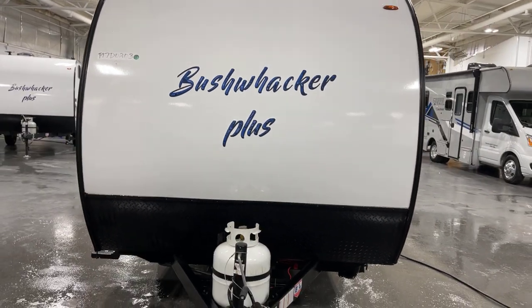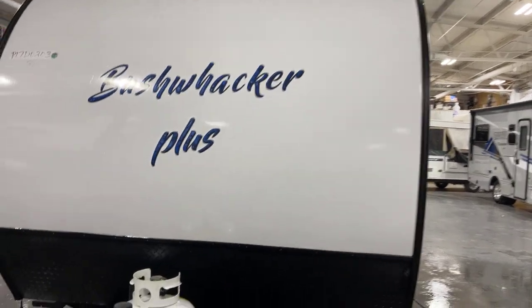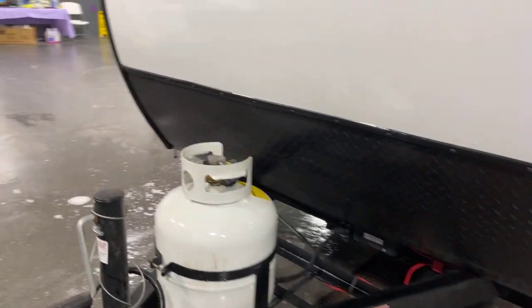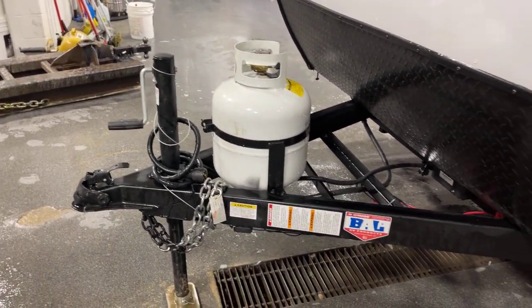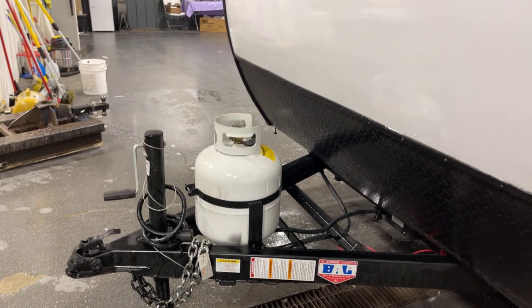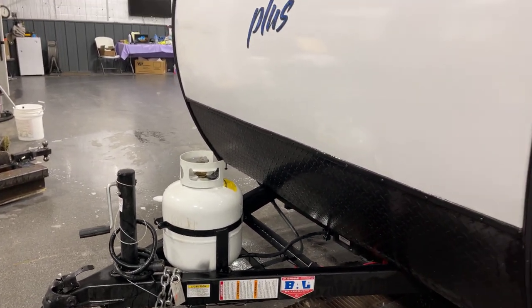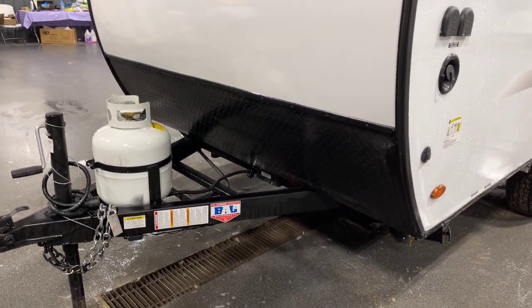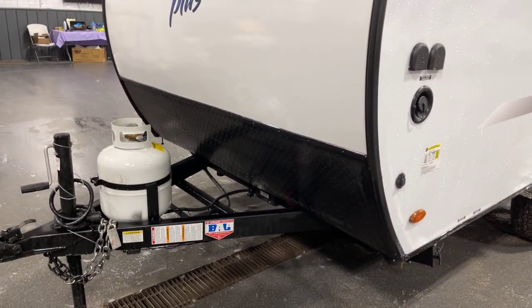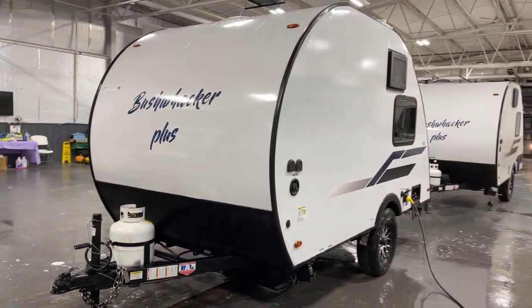Let's start with some of the features on the front: the swept front aerodynamic cap with a diamond chip rock guard behind it, and a single 20-pound cylinder for LP, along with all the regular A-frame hookups. The cylinder will be filled and the regulator installed and adjusted once we get ready to ship it out. The battery box is right there and easy to add upon ship out.